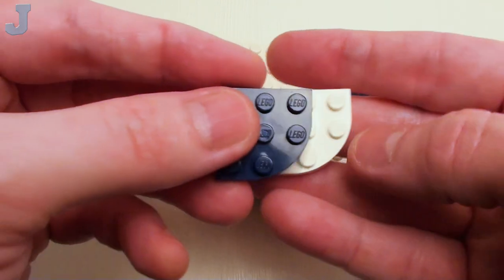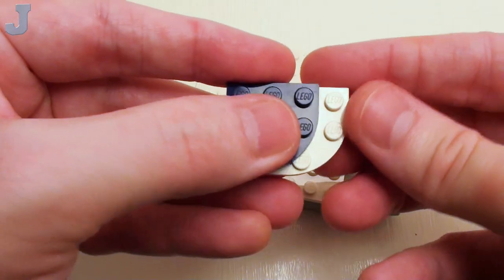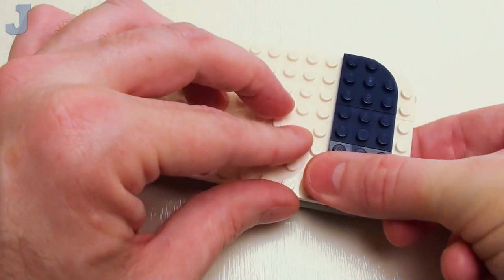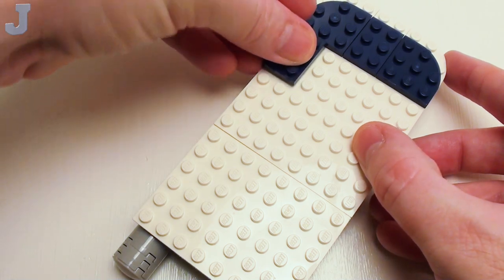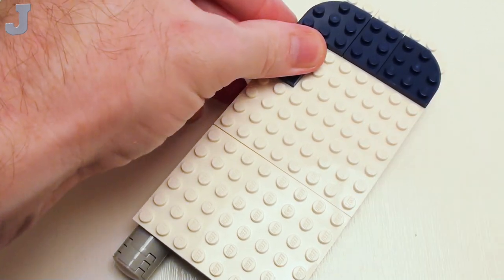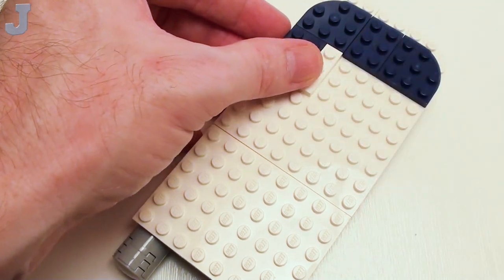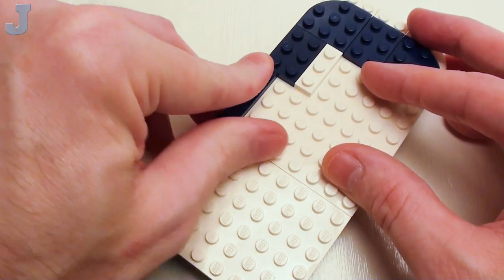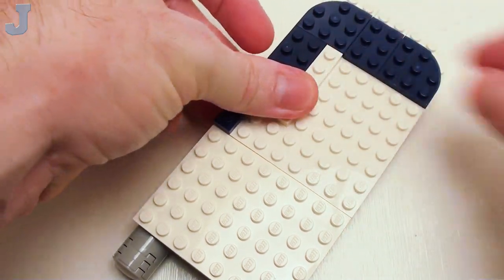We don't want to forget about this side — take another 3 by 3 quarter round plate, offset another 3 by 3 quarter round plate by one stud, then set this right here to fill in this gap. Then on the left-hand side, a 2 by 3 plate and a 1 by 3 plate right here. Then I want to add a 1 by 4 plate along this side and a 2 by 2 plate here.